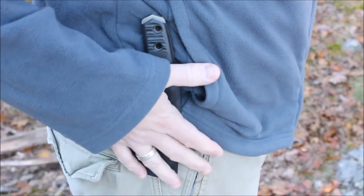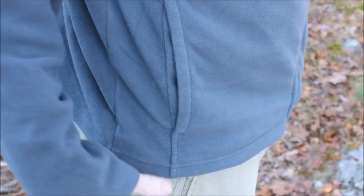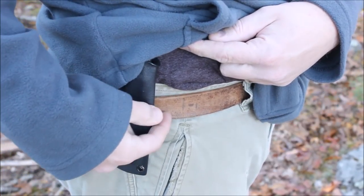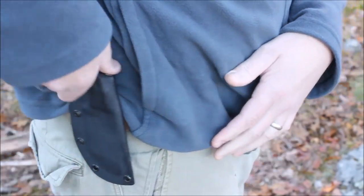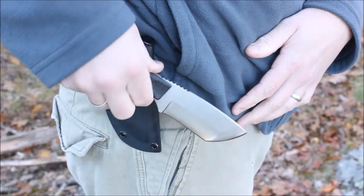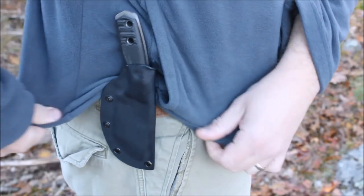Here's a look at the Riot on my belt. When I throw my fleece over it, you really can't see it at all — it doesn't sit very far below the bottom of the belt. It's got the Blade Tech Tech Lock. When I want to take it out, I push on the thumb ramp. Here's what it looks like to put it back into the sheath.